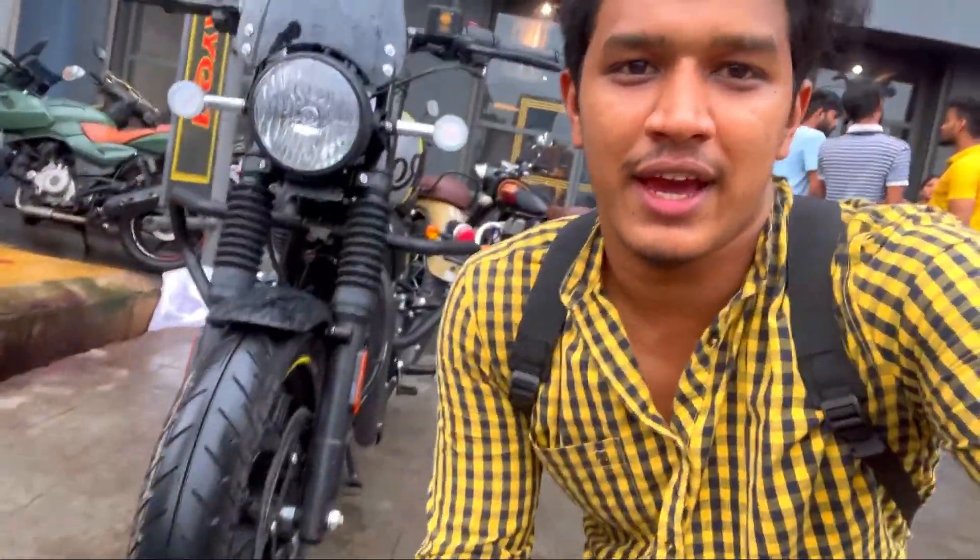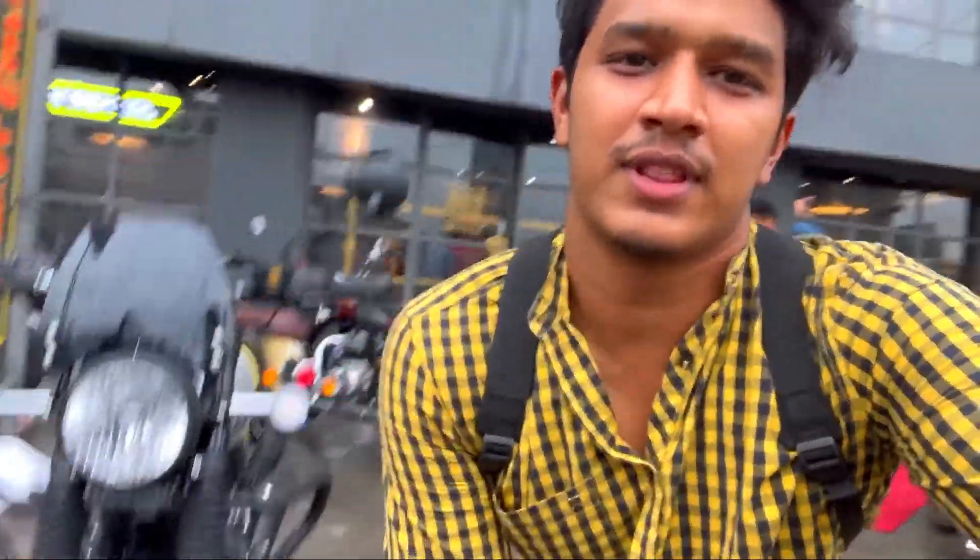Hello guys, I am Vani Mesh. Welcome back to my YouTube channel, AP Motor Vlogs. So, I have come back to Royal Enfield's showroom. What is behind me is the new Hunter — Hunter Metro Edition.